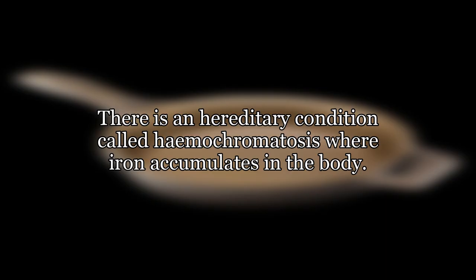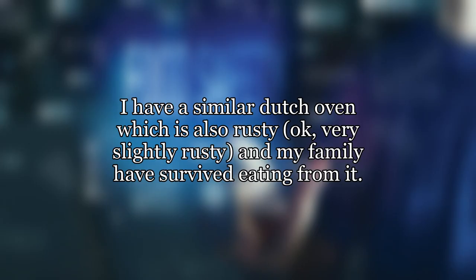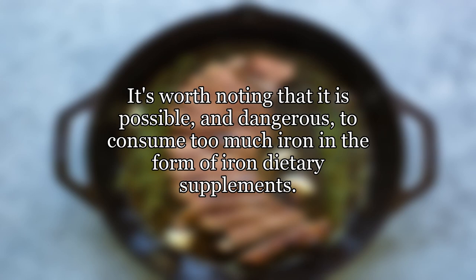There is a hereditary condition called hemochromatosis where iron accumulates in the body. I wouldn't imagine rust affects this, but like I say, I'm not an expert. I have a similar Dutch oven which is also rusty — okay, very slightly rusty — and my family have survived eating from it. It's worth noting that it is possible, and dangerous, to consume too much iron in the form of iron dietary supplements.